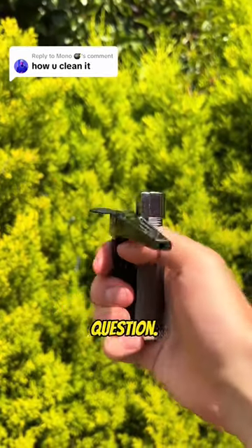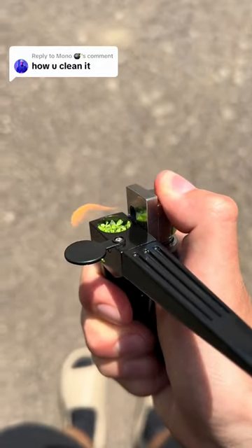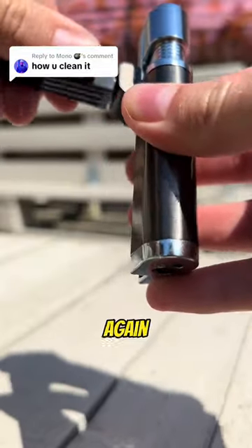How do you clean it? That's a great question. It's simple. After melting your broccoli a few times, screw off the mouthpiece and wash it through with water. Then put it back on, ready for use again.